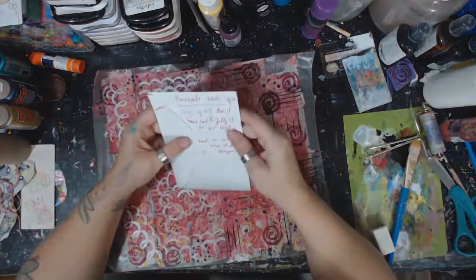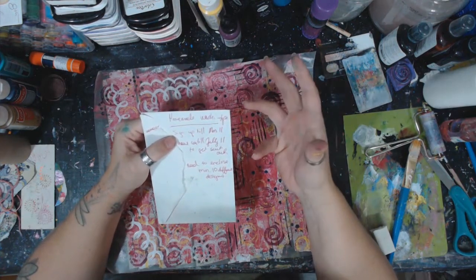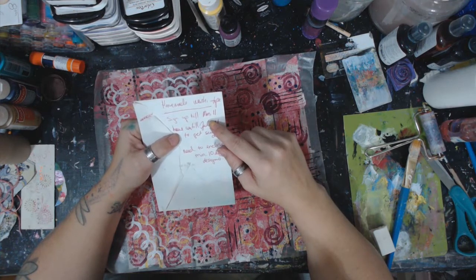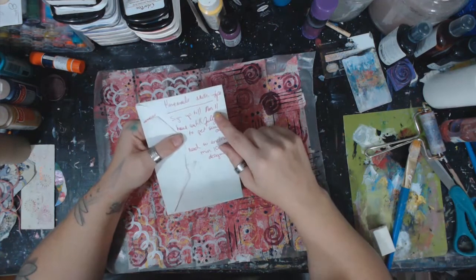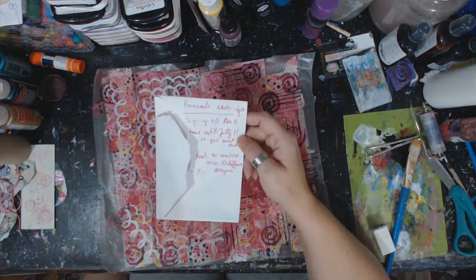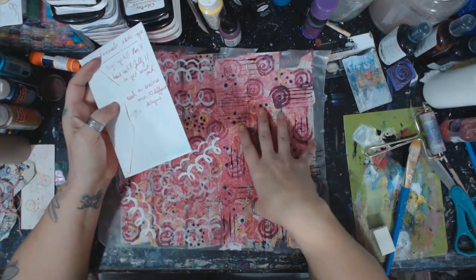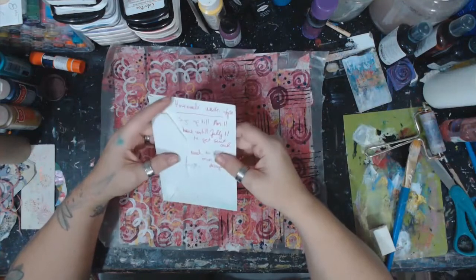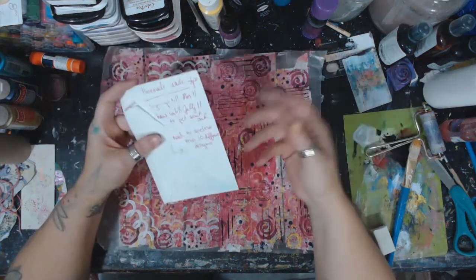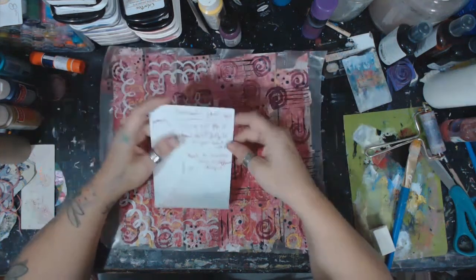You have until Monday the 11th to sign up. It will be posted and tagged to the top of the Art It Out group page where it's easy to find. Sign up by Monday the 11th, I'll get swap partners out usually the next day, and then you have until July 11th to get them sent out. I'm giving a month — these don't take a long time to do, but it is summer, we are busy. That July 11th date is the absolute latest.